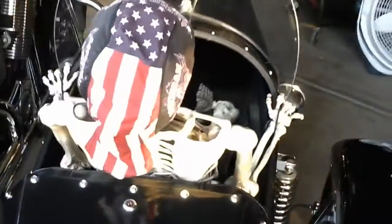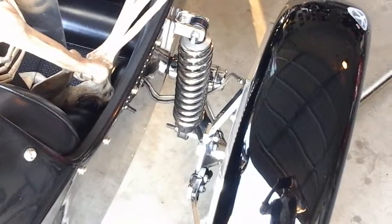Here we have my skeleton — with the dry heat in Phoenix, you can see the sidecar has a lot of floor space. It also has a full carpeted trunk right here with a lock on it. It has a sprung suspension and its own brake.